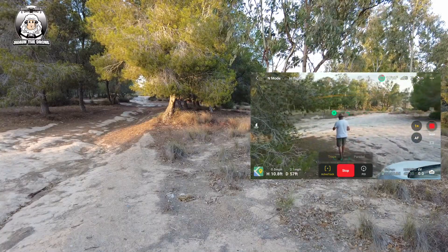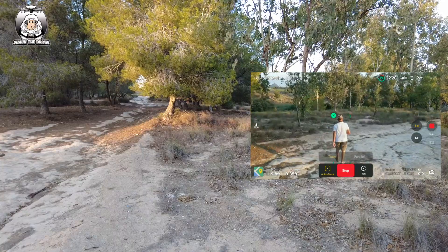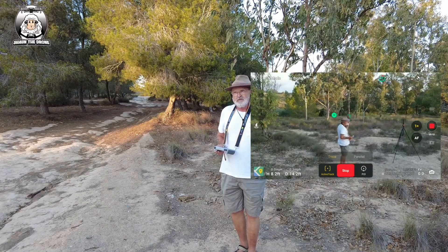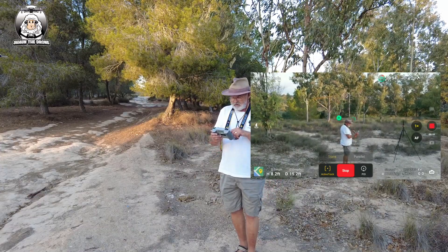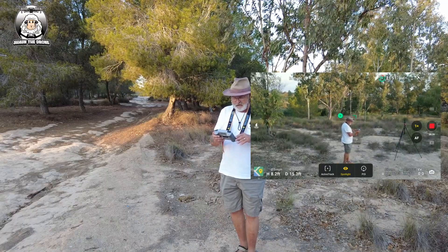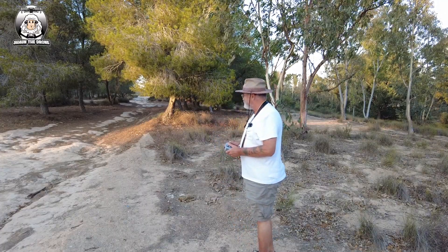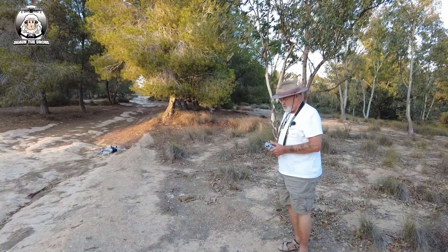I'll just bring it back. I think I've given a good enough demo there - the drone hasn't stopped and I haven't crashed. Let's bring the drone in and bring it down for a quick chat.